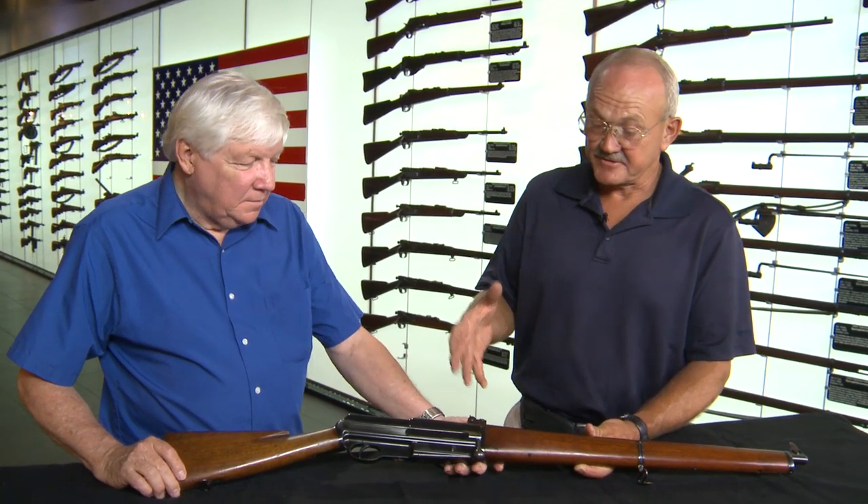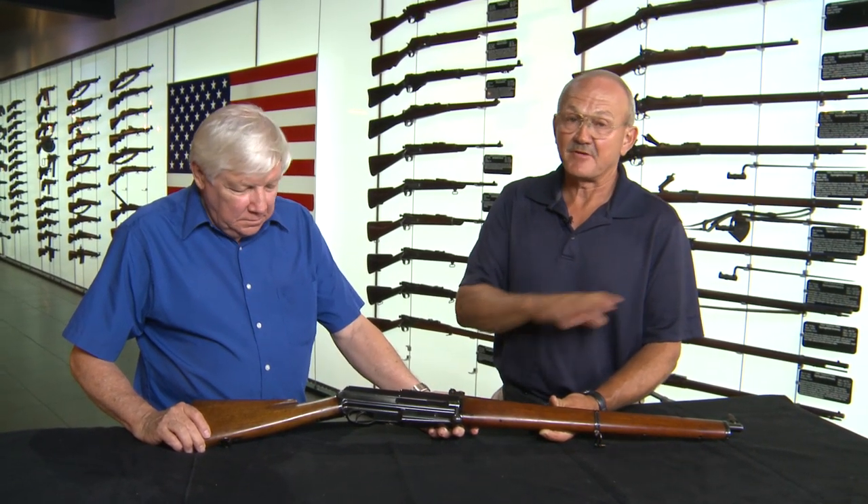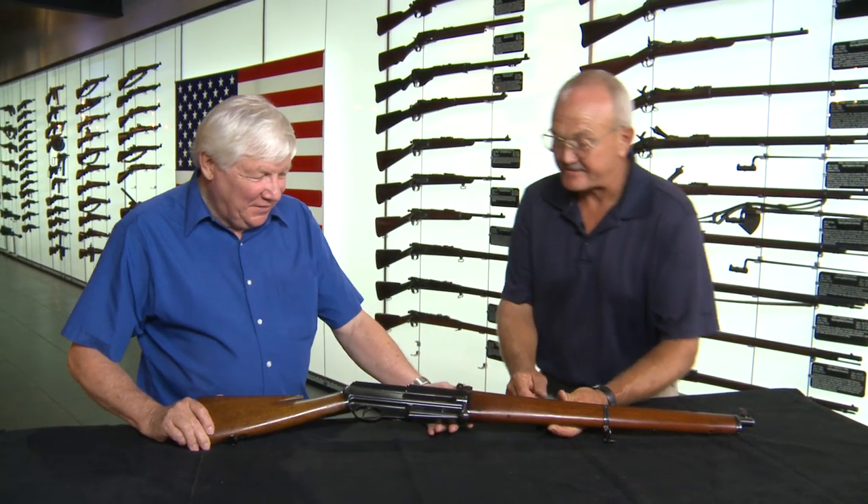Jerry Mitchell here with the Institute for Military Technology, with Mr. Reed Knight, who is going to show us another firearm I didn't know existed. He's going to explain it — I've never seen it before and I thought I was a gun guy, so once again he stumped me really hard.